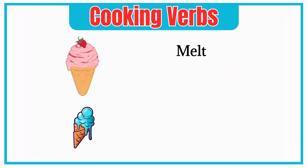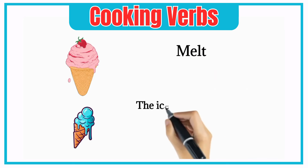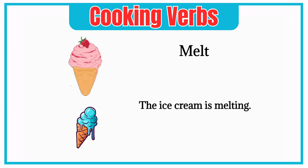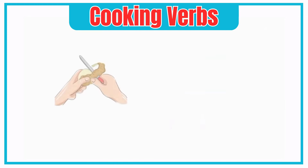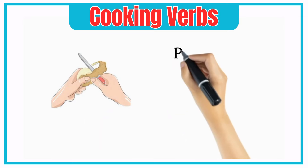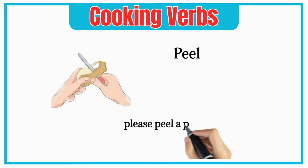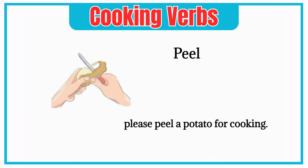Melt. The ice cream is melting. Peel. Please peel a potato for cooking.